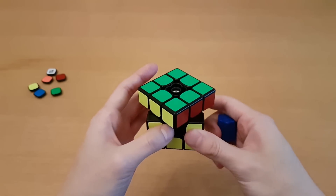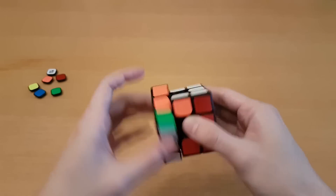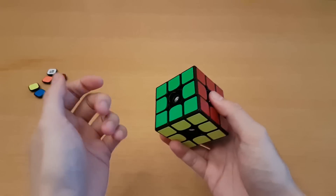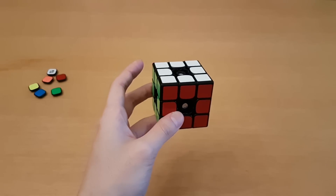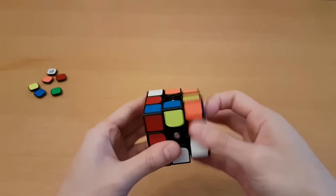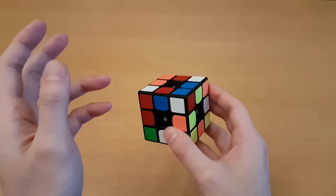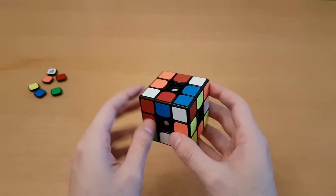I'll loosen these all a little bit. The cube feels a little bit loose now and it can barely make that cut. Overall, it doesn't feel much better. I'm going to keep trying tensioning and get back to you. I managed to get it to corner cut, but it's too loose now, so I'm going to tighten it up again, and if that doesn't work out well, then this cube is just done.